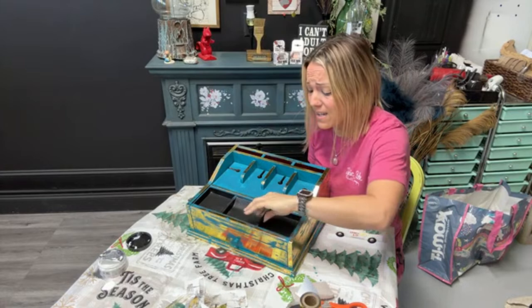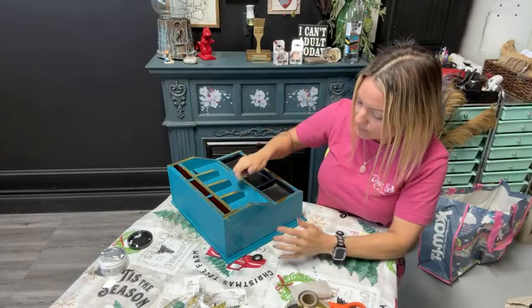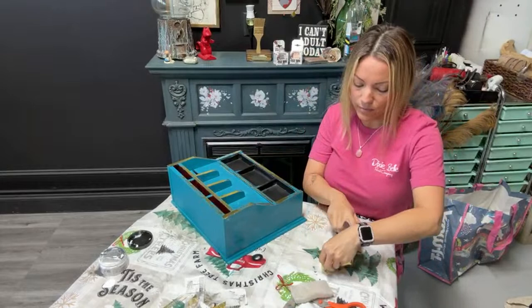All I did was paint it last night — two coats of paint, which took like no time at all. And we're just doing the Stick With Me on it. I keep calling it Stick With Me — it is called Dixie Shine. The glue is called Stick With Me.